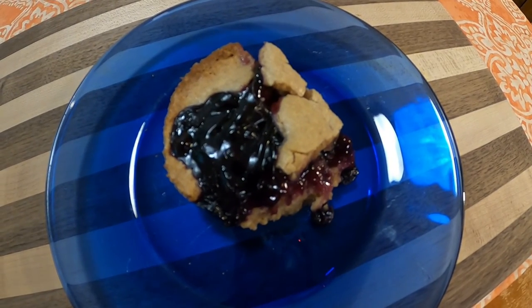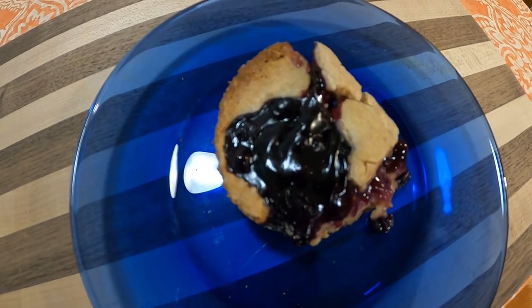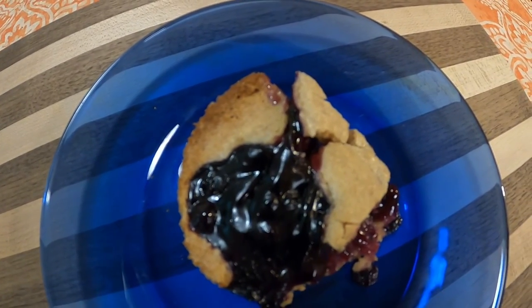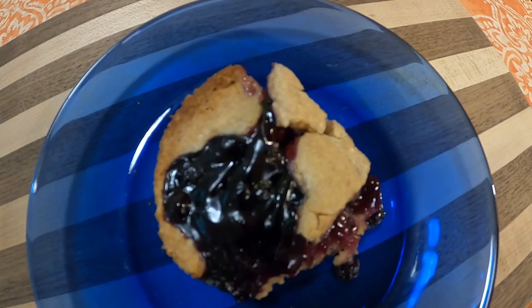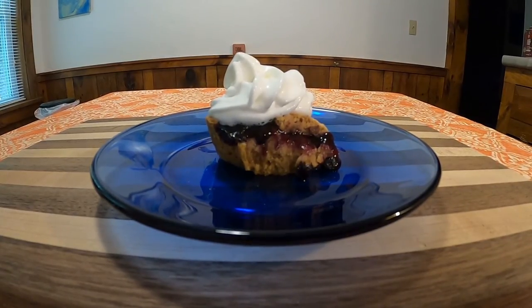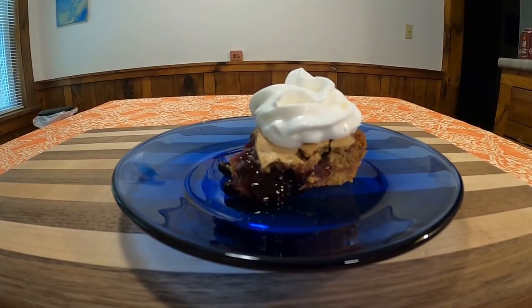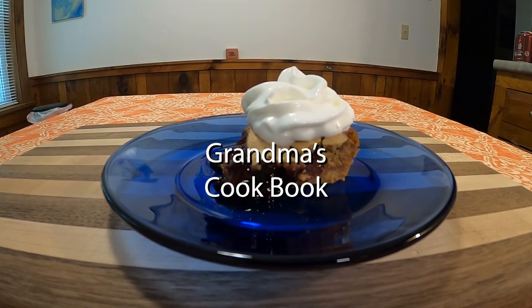Hello and welcome to this week's edition of Grandma's Cookbook, where the recipe I picked for this week did not photocopy very well, as you can see here. At first I thought I was making Peek-a-Bulgarias, but upon further review and assistance from others, I think these are Peek-a-Boo squares. So without any further ado, here is how you make Peek-a-Boo squares on this week's Grandma's Cookbook.